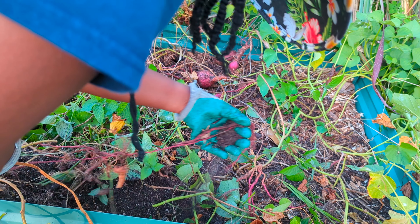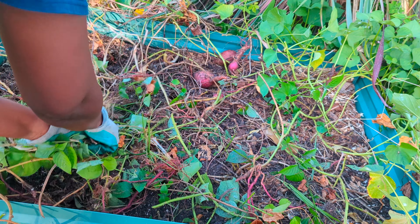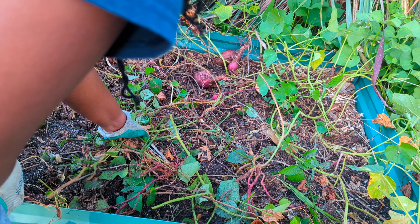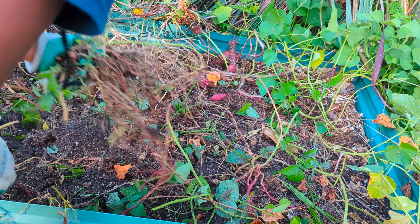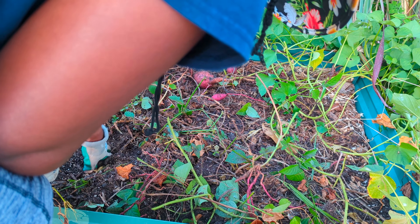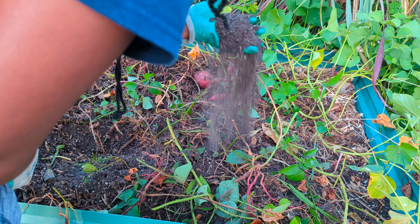Sweet potatoes are heavy feeders — you should feed them throughout the growing season and keep them evenly moistened. I didn't have a watering system until recently; I just got a sprinkler system. I need to check and see if this bed even gets water, because this is like pure sand, and I know I fertilized it when I planted them.